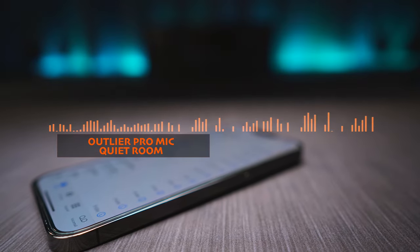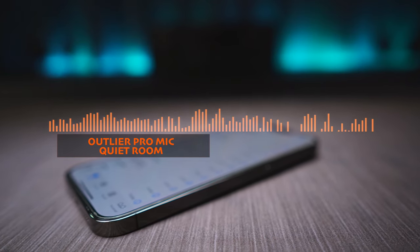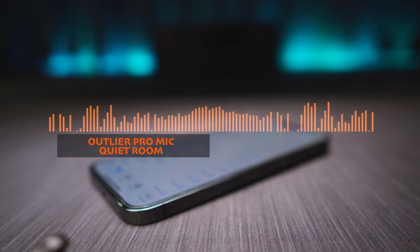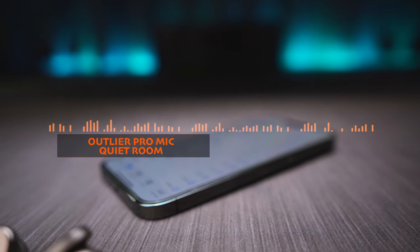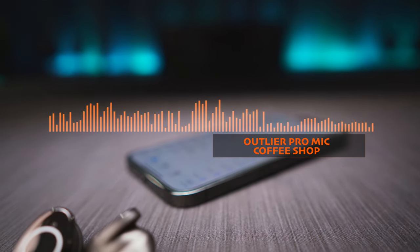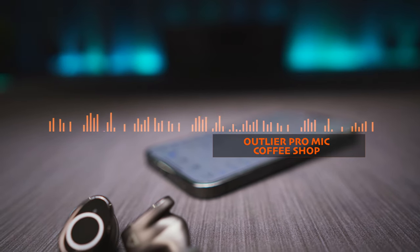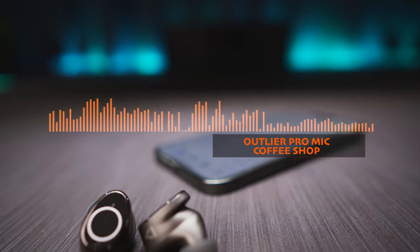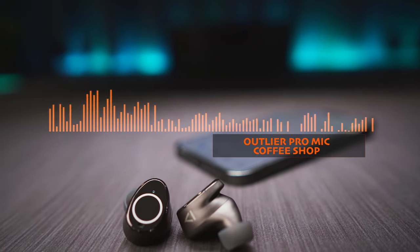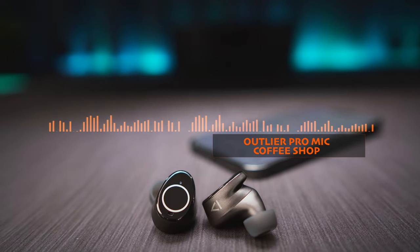Next up is phone call quality. The Outlier Pro got a small upgrade as now we have a three mic setup on each bud which picks up my voice clearly without any distortion, so there is definitely an improvement here. But when I turn on some ambient chatter on the speakers in front of me, it does not only take a while for the noise reduction algorithm to kick in, but even after it does my voice can get lost in the background noise at times, which can make making a phone call a bit more challenging than I would like, but other than that it works really well for the most part.